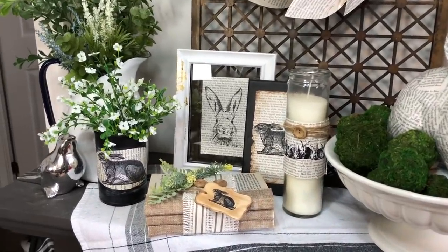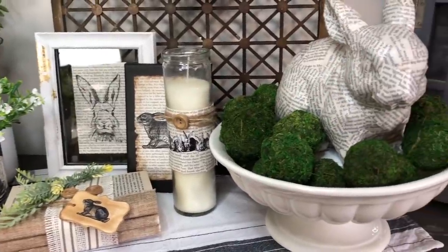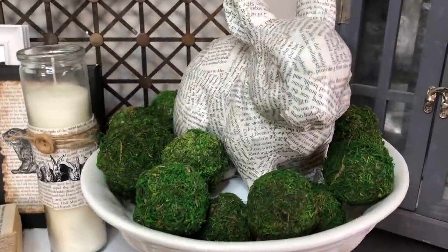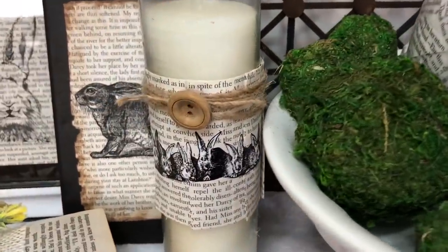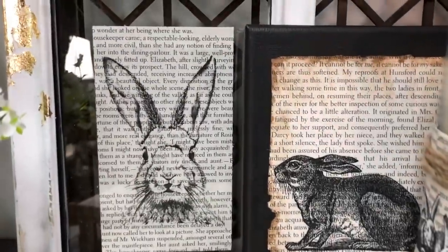Hey you guys, welcome back to Lisa and Company, thank you so much for stopping by. I have so many fun DIYs for you today that are definitely kind of Easter but maybe not what you were expecting. We are using vintage book pages for all of these DIYs, so grab a seat, sit back, get comfortable and let's get started.